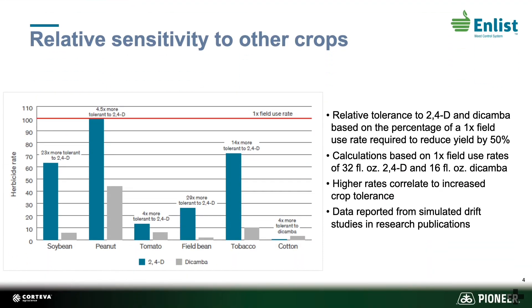When you look at the relative sensitivity of other crops to 2,4-D, many other crops are more tolerant of 2,4-D than dicamba. This also makes this system much safer.